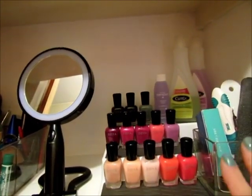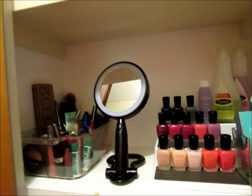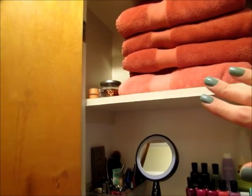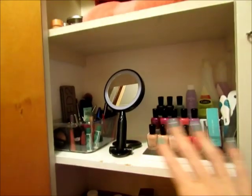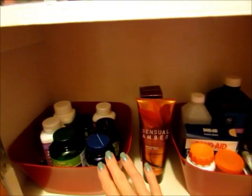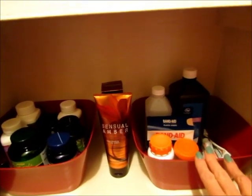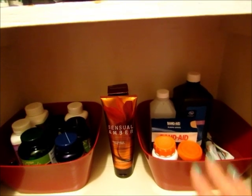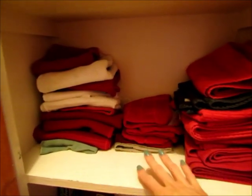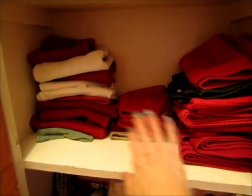I clean my makeup mirror and straighten out my nail polishes to make sure everything is clean, then I wipe down those shelves. I also clean my linen closet — straighten out my towels and then straighten whatever is on the shelf. I have vitamins and medicine on these shelves so I quickly take everything out and wipe it out. I like using plastic baskets because you can easily wipe them out and sanitize them.